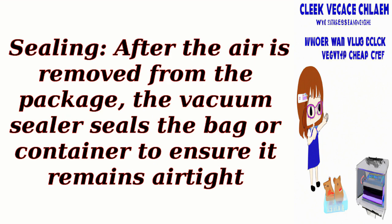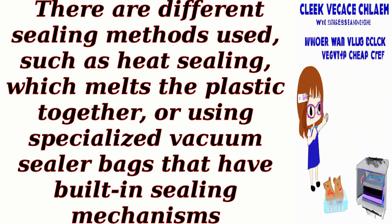Sealing: After the air is removed from the package, the vacuum sealer seals the bag or container to ensure it remains airtight. There are different sealing methods used, such as heat sealing, which melts the plastic together, or using specialized vacuum sealer bags that have built-in sealing mechanisms.